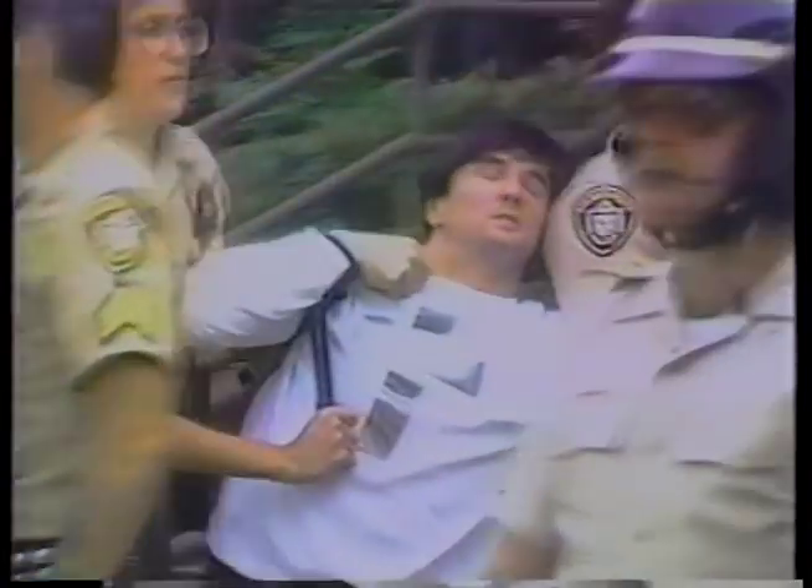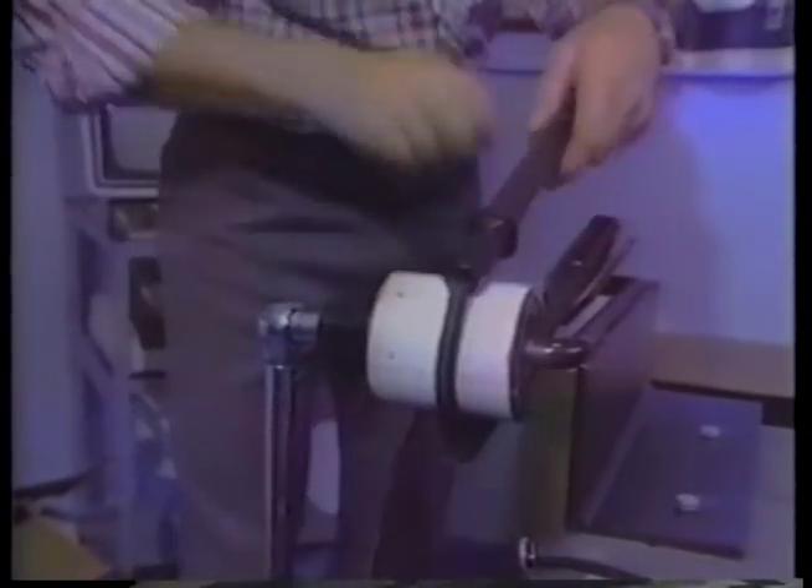The San Diego Police Department was among the first to use Orcutt's nunchucks to arrest anti-abortion demonstrators. It hurts a lot, which is partly why it's so effective. The Orcutt Police Nunchuck, as it's called, is two sticks of high-impact plastic joined at one end by heavy nylon cord.